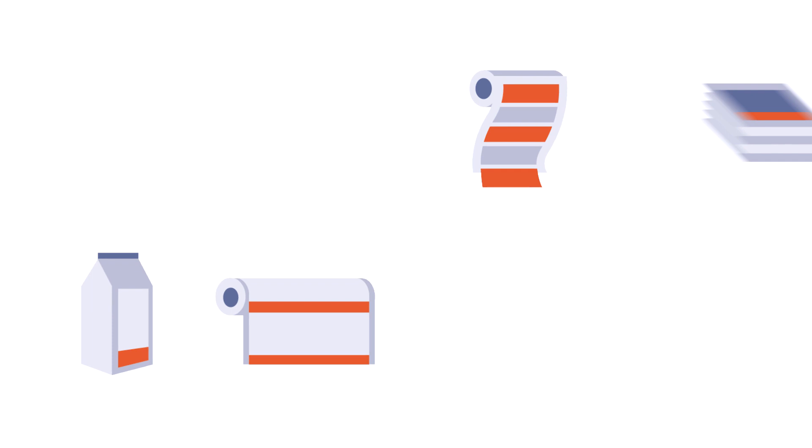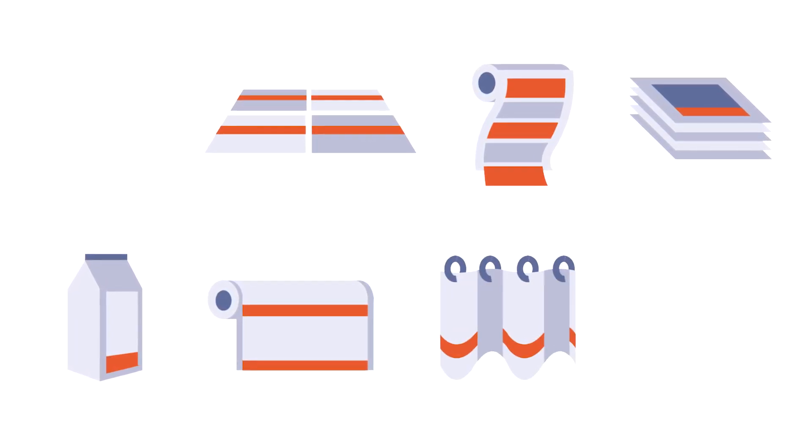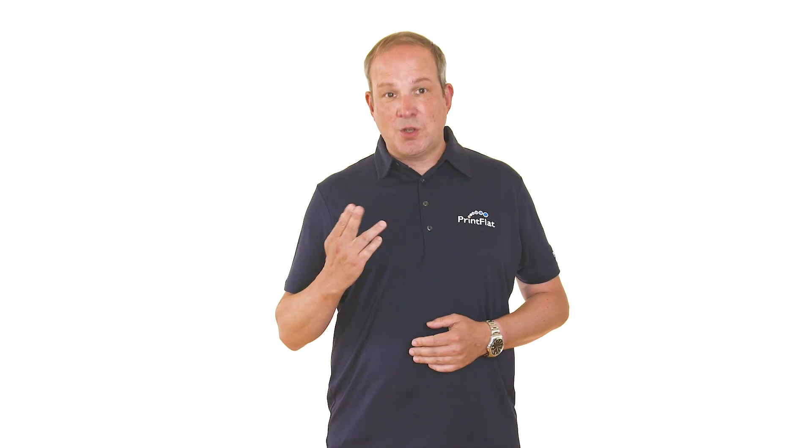If you're printing labels and cartons, wall coverings, ceramic and vinyl tiles, laminate flooring, curtains, soft furnishings, or fashion textiles — you need Printflat in your press.